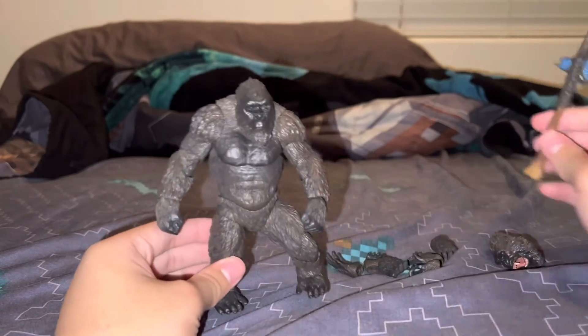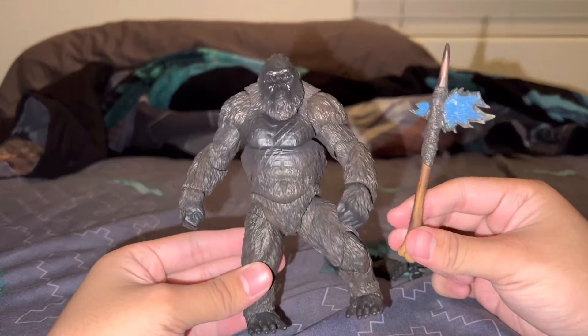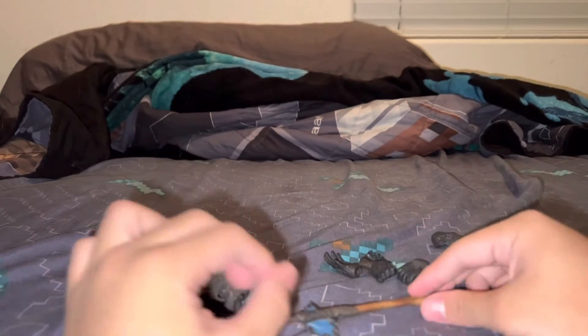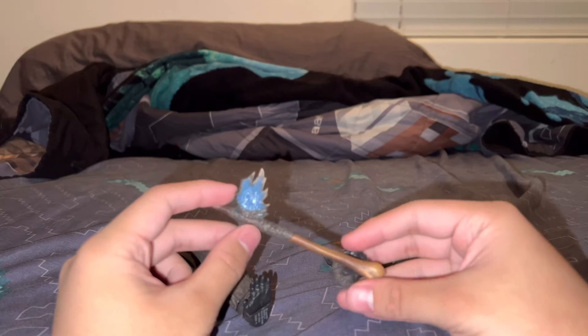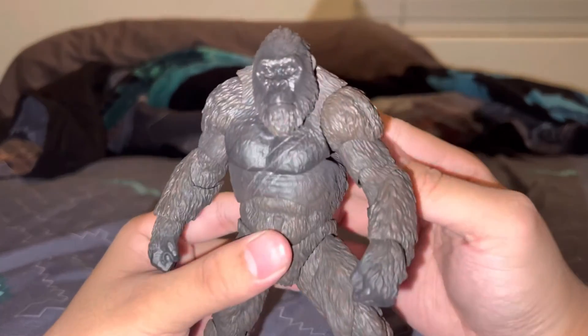It would be cool if Kong could hold the battle axe like this, but he can't hold the battle axe with his hands because his hands are closed down. There might be other ways for Kong to hold it though. Well, it doesn't matter — that is Kong, the big monkey.